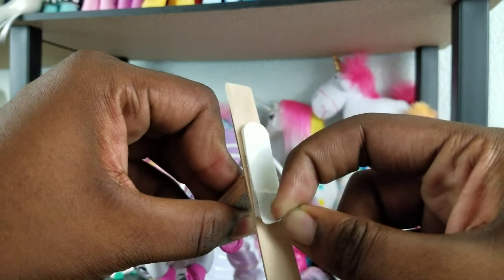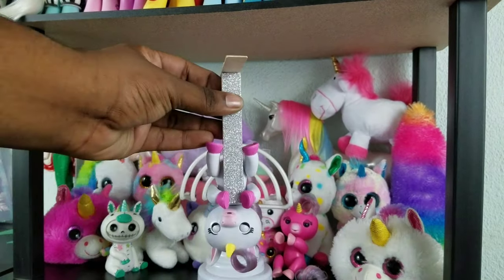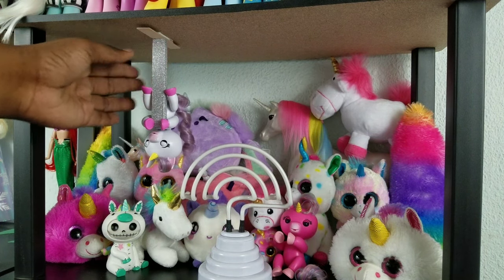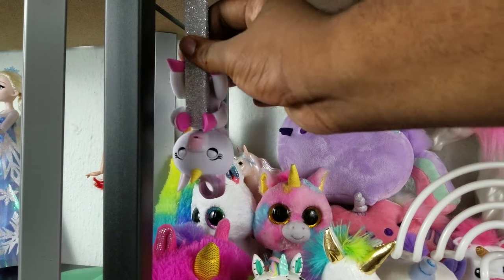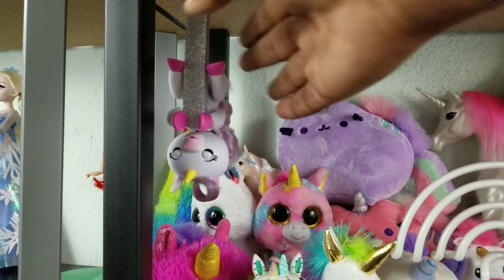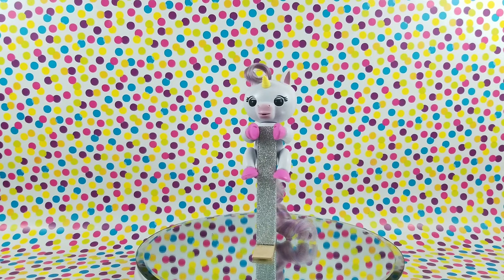I'm now going to peel off the paper from the command hook strip. The purpose for this stand is so that the Fingerling can be displayed upside down, so I go underneath one of my shelves, stick it on, hold for a few seconds, and there we go. With the command hooks you can just simply pop right off for play and place it right back on for display. And ta-da, we are done!